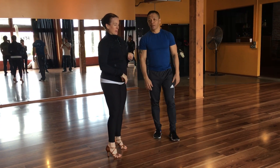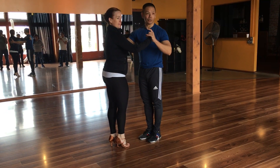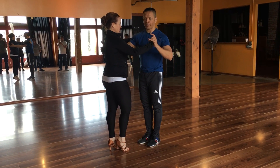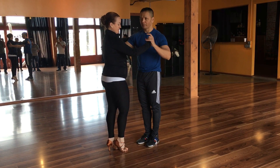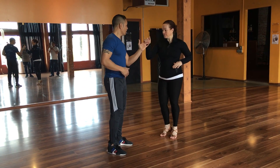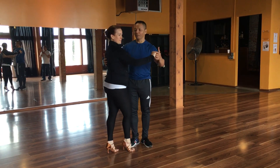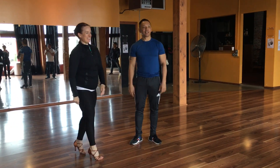So now we'll demonstrate the back break, which we're going to work on next week. So the back break, we'll do a cross body into a back break. Okay, five, six, seven, we're gonna go one, two, three, five, six, seven, one, two, three, and five, six, seven. Okay, that's a back break.